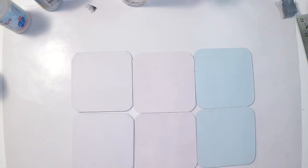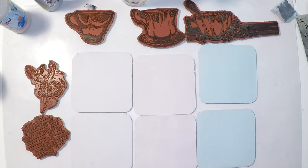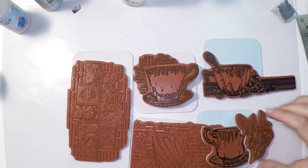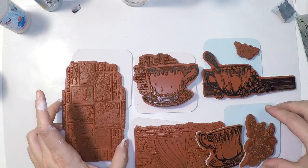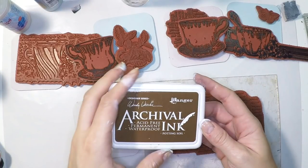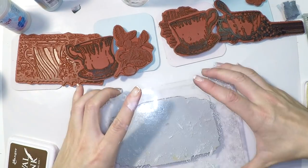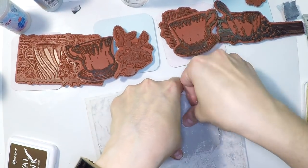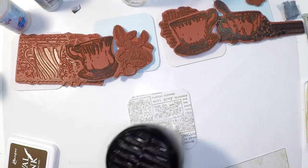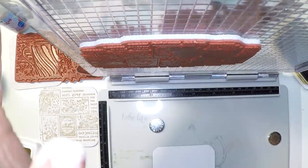Now it's time for stamping. I'm putting all the tea-related stamps on the table to decide where to use what. A postage stamp is so big it covers two of the coasters, and I have many mugs. I started freehand by putting that big stamp using archival ink in potting soil because I want something waterproof. But after the first attempt I thought: what if it doesn't stamp correctly? So I decided to use the stamping platform to have another chance to re-stamp if needed.